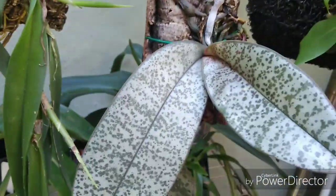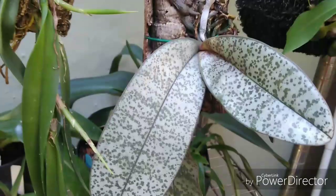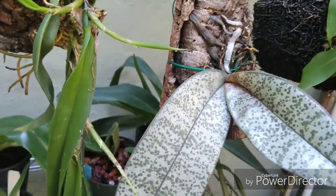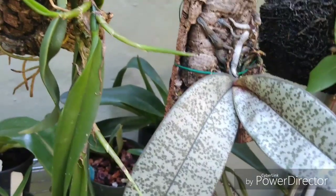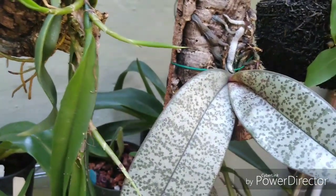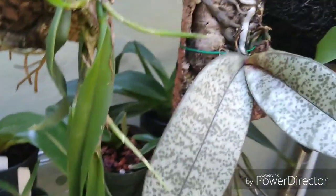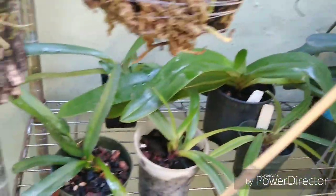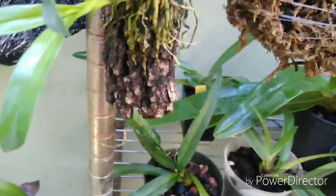And of course Old Faithful — Phalaenopsis schilleriana. Got another Phalaenopsis species coming in soon, probably next month — I've got a guy holding it for me and I'll surprise you with what it is. The Angraecum sesquipedale is doing real good, and I just got done watering all the Paphiopedilums — they're cranking out.